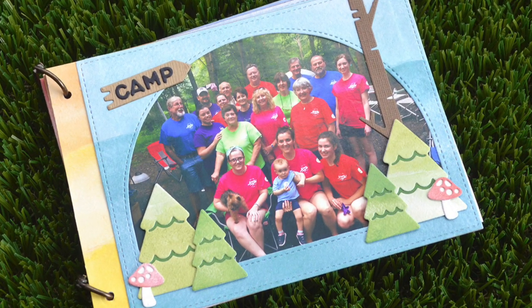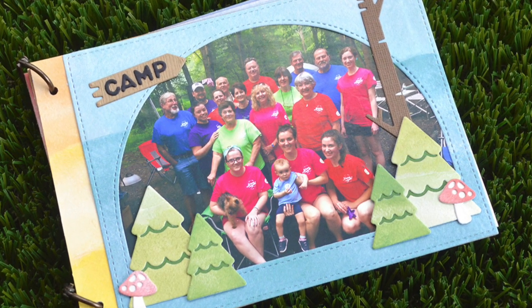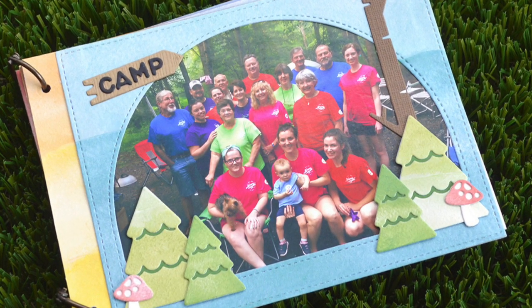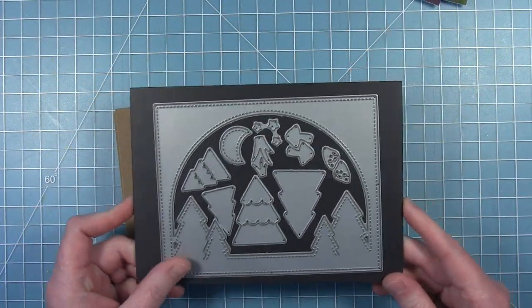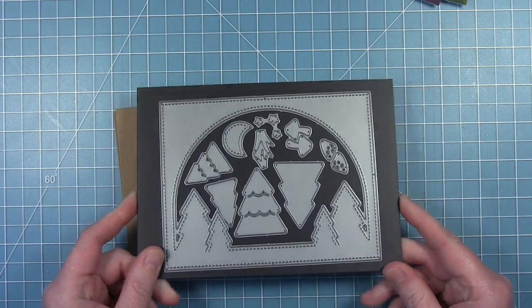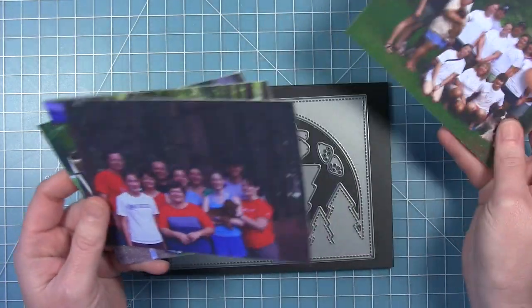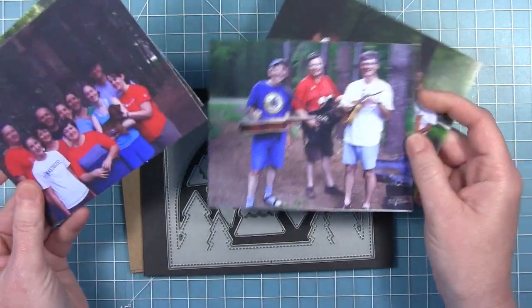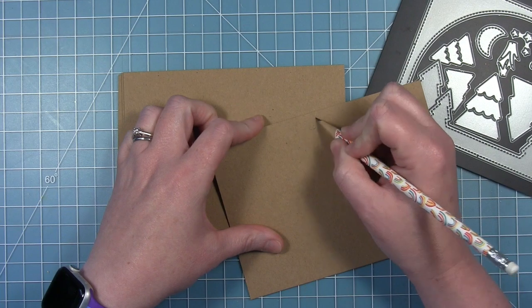Hello friends, it's Shari and today I'm making a fun mini album with a camping theme. The photographs in this project are of my family — we've been camping every summer since 1993. I thought it would be fun to show you a different way to use the forest backdrop to create a frame for some pictures, so I picked out a few and printed them on my printer.